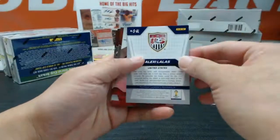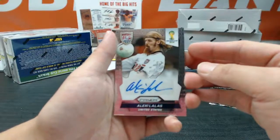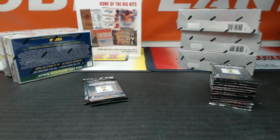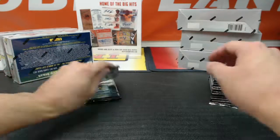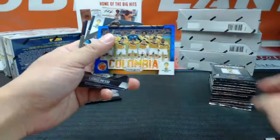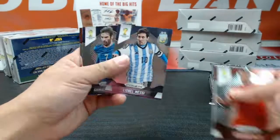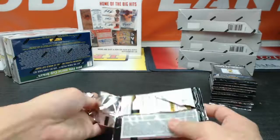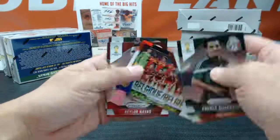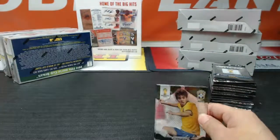Here's an auto! We have Alexi Lalas — going right to the United States. Alexi Lalas auto. That'll go to Buckeye Guy, 8664. Nice job Buckeye Guy. Also Landon Donovan there, a Columbia team card — blue one, numbered to 199. It's Lionel Messi there. So we've got our first auto right off the bat — Alexi Lalas. His beard and his hair — his analysis on ESPN may be sometimes questionable, but he's a legend of American soccer, can't complain too much about him.